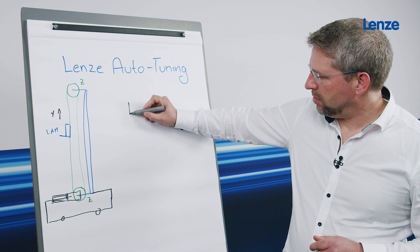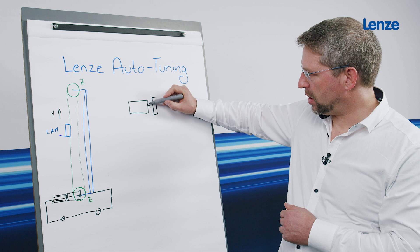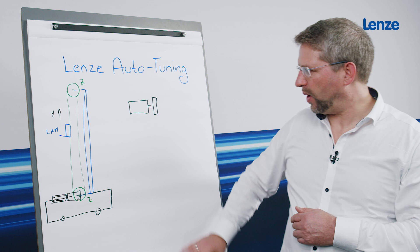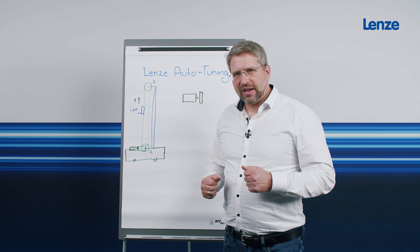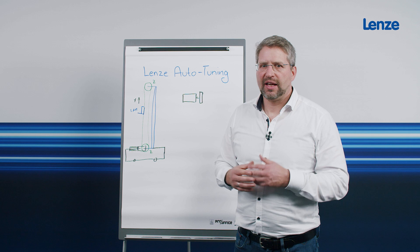I'm drawing this here: this is supposed to be the engine, and at the end of the engine is a disc — a flywheel. This mass represents the load from the load handling device, gears, gearbox, timing belt and motor. According to such a simple model with only one mass, thus only one inertia, I can design a machine if it is very stiff — for example, a machine tool with a natural frequency above 150 Hz.